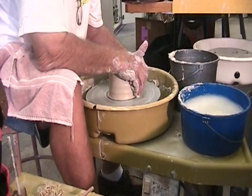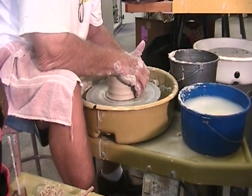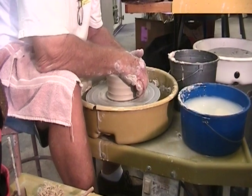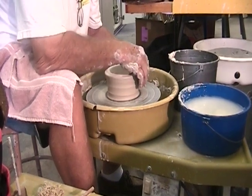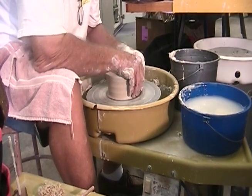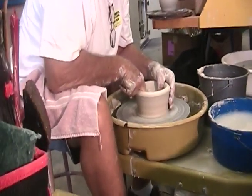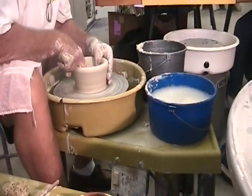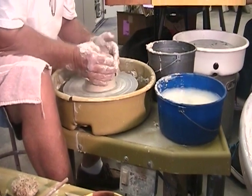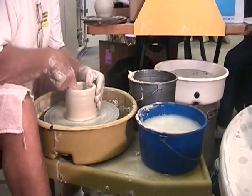Opening up. Get your bottom thickness and condition your bottom by moving your finger back and forth on the bottom. Maintain your vertical here by bringing it in, keeping it in. If you let it get away from you, once it gets out really wide, you can't get it in.